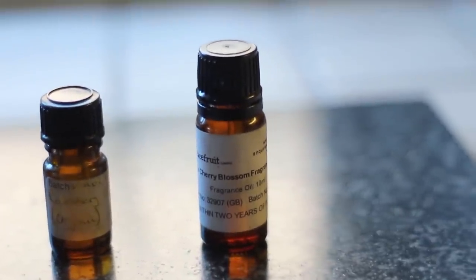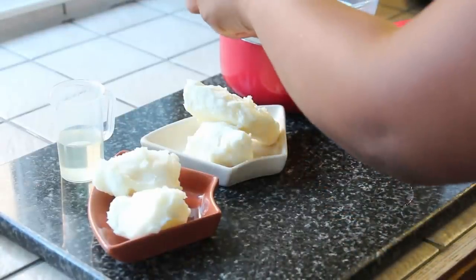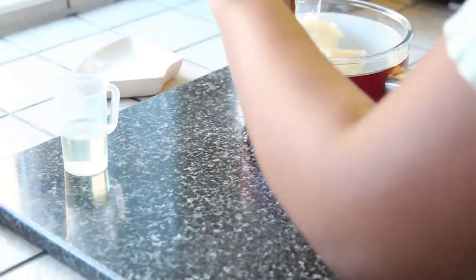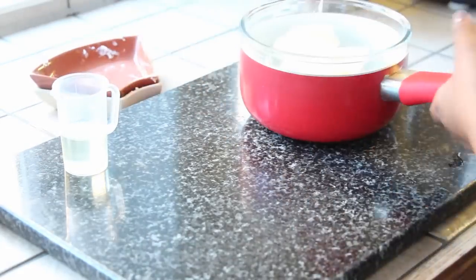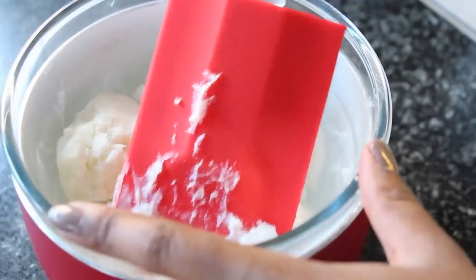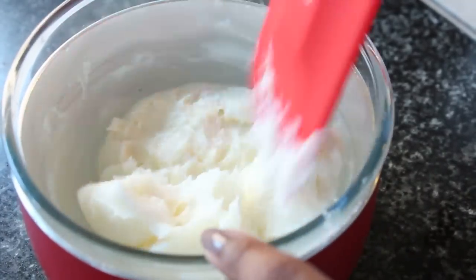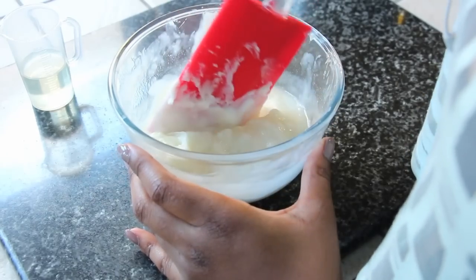I'm going to add some hot water into a pot and place my mixing bowl on top to act as a double boiler. I'm going to add both butters to melt. I'm not going to let them melt completely — just let them sit in the hot water until they're a creamy consistency, as you can see.